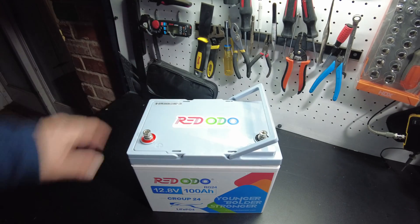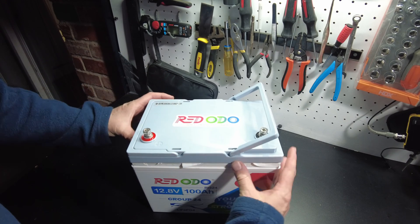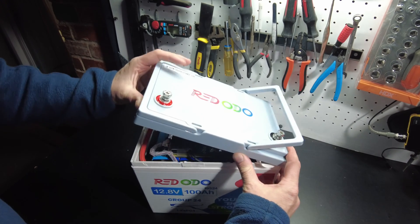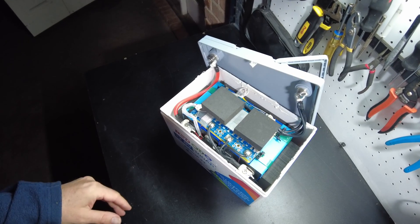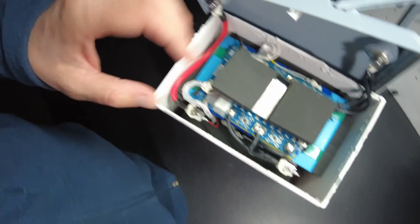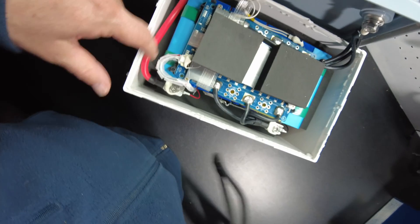Let's tear this thing down. I've already got the lid cracked open here, so we just need to pry it the rest of the way. And there it is. As you can see, there's clearly much less wasted space compared to larger cases.